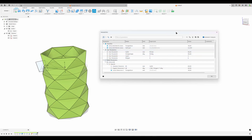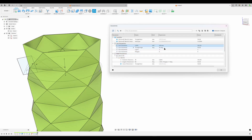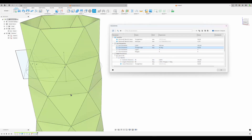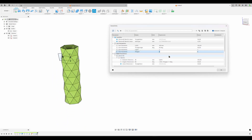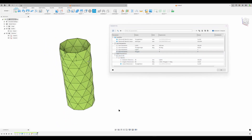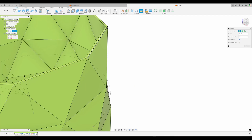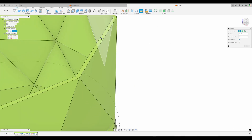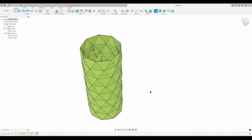Is our model still parametric? Let's change our diameter to 100, change the angle to 60, change the number of layers to four, and change the polygon size to nine. The model is working, it's not breaking, it stays one single body. Let's do a measure once again from the top face down to the bottom face - and it's 235.7 millimeters.